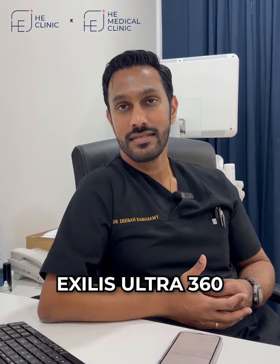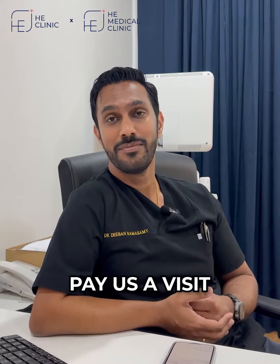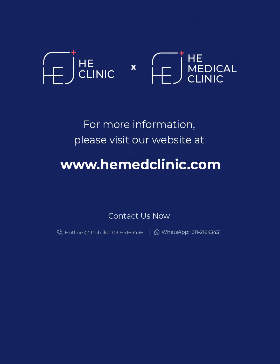To know more about Exilis Ultra 360 and whether it can be used to help in your condition, come pay us a visit. We've published comments below.